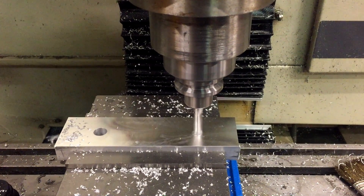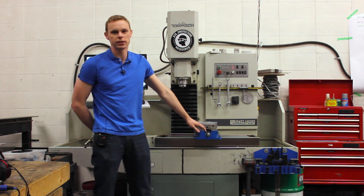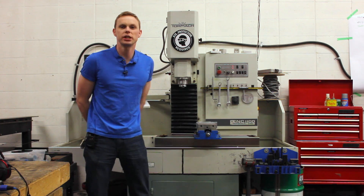This can do 2D profiling and 3D contouring — the whole nine yards. We've got a set of lovely Kurt vises which make work holding really easy. So the Tormac is great for any sort of machining or milling project.